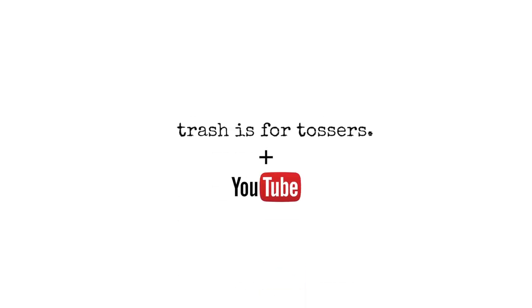For more FAQ videos, head to my YouTube channel or my blog, trashisfortossers.com.